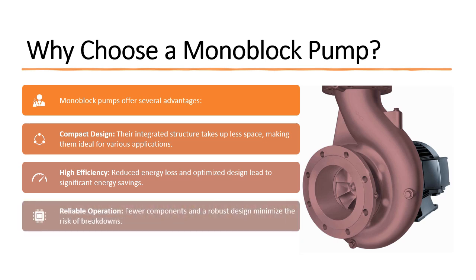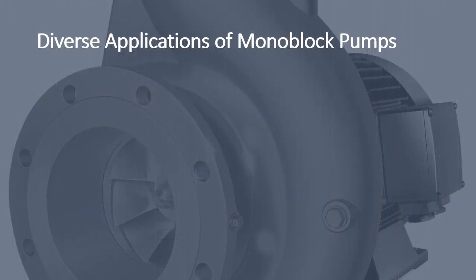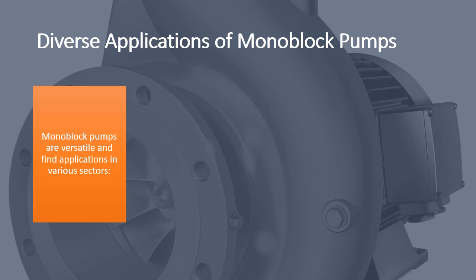Reliable operation: fewer components and a robust design minimize the risk of breakdowns. Easy installation and maintenance: the simple structure and direct drive mechanism simplify installation and maintenance procedures. Monoblock pumps are versatile and find applications in various sectors.